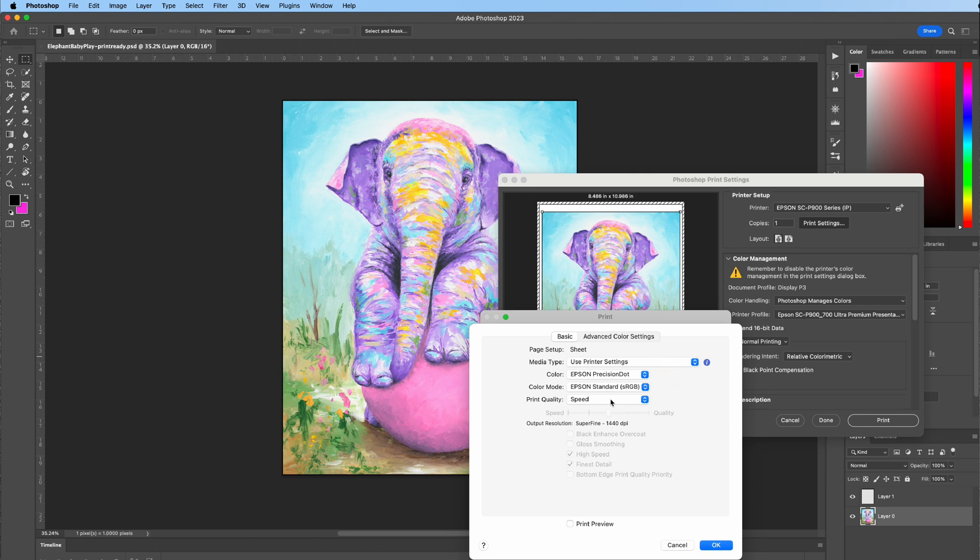I have it programmed for speed at super fine 1440 dpi. This is a good print quality for really any size of print this printer makes. You don't necessarily ever have to go up to max quality because it's going to waste ink. Just do either standard or speed — they're both at 1440 dpi and it makes the ink much more economical.